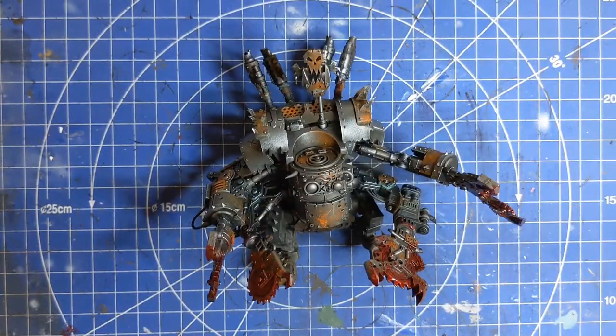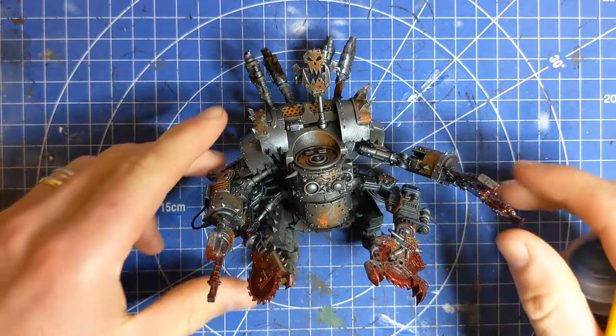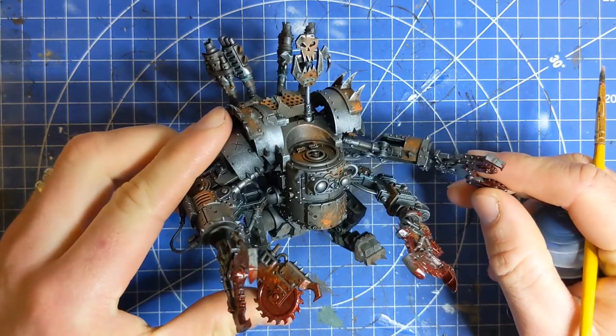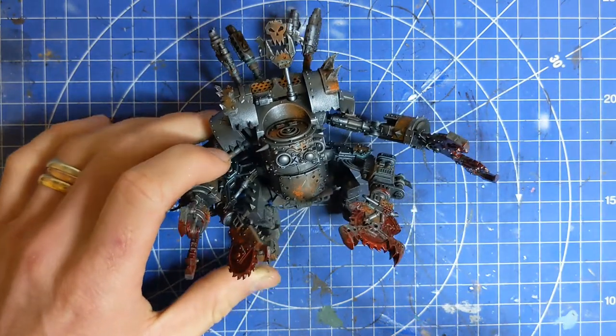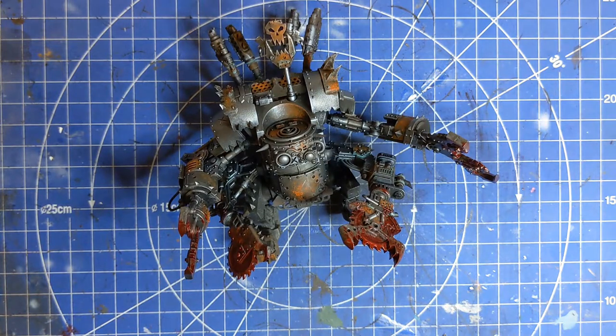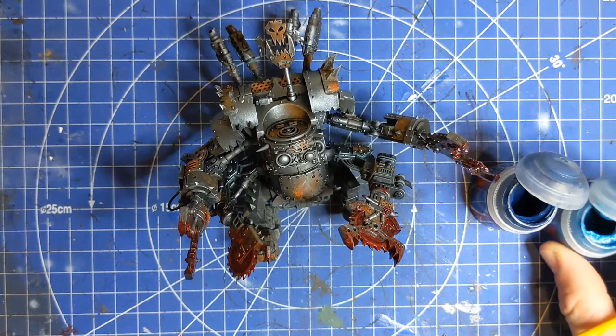So here we have our big Orc-y machine of death and destruction, and what we're going to be looking at today is painting the armor panels onto it — adding some color and basically just finishing off the model. My Orc plan is kind of based on the Lucky Blue Gits, so I'm going to be painting quite a few of the armor panels in blue. You can do this same technique with reds, with blacks, with any of the other color plans you're going for.